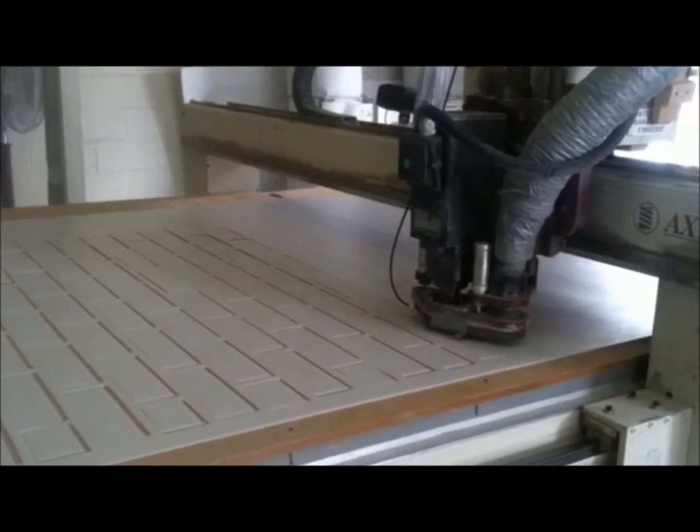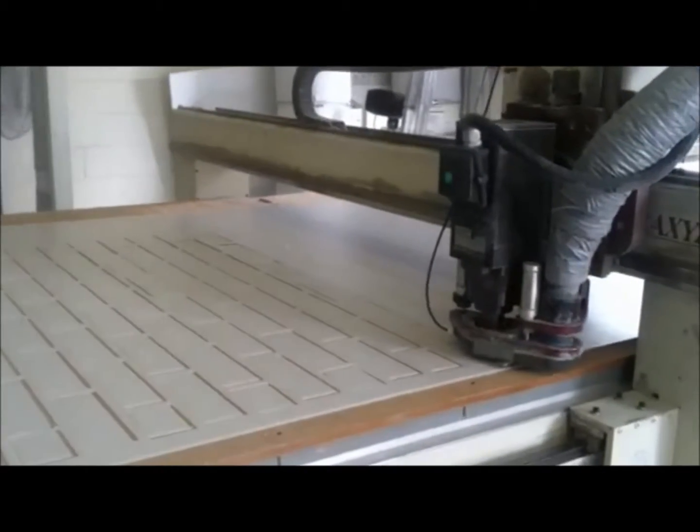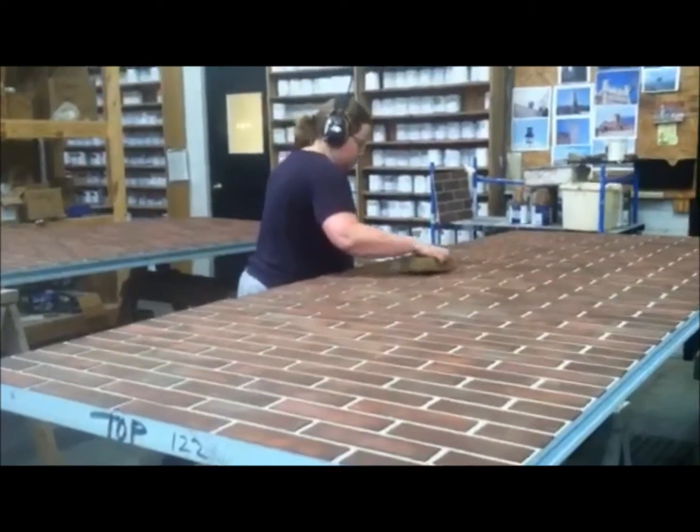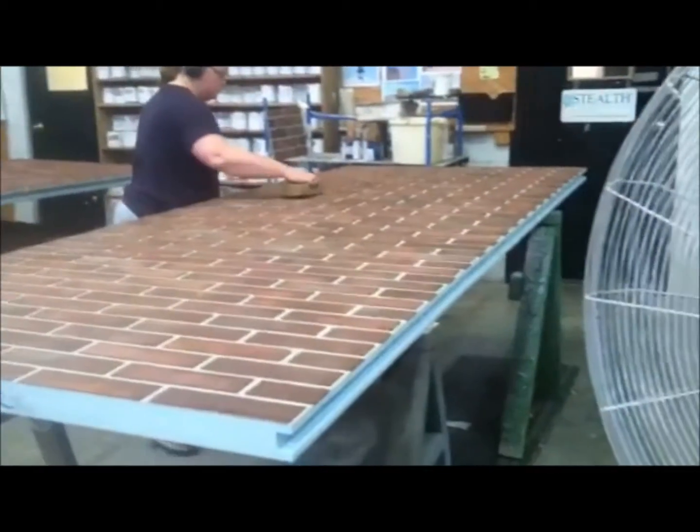Once the jig is cut, the Stealth team can then begin the color and texture process. We apply the brick texture using the jig. Our artist then paints the brick to match the existing brick pattern of the building in which the concealment will be attached.